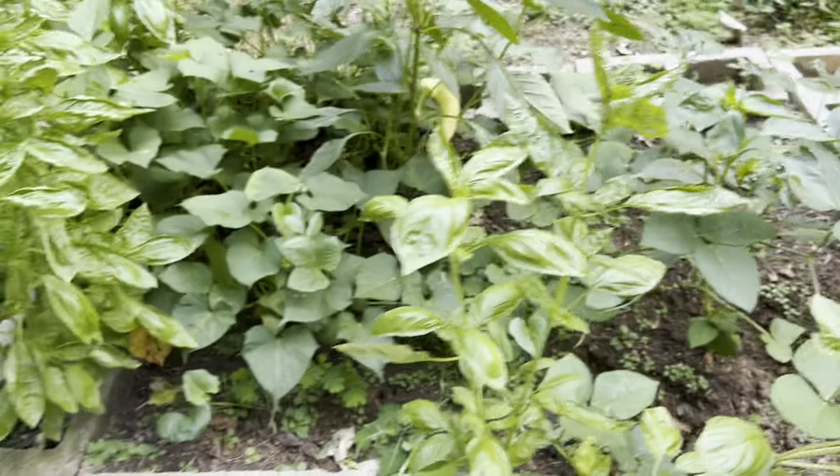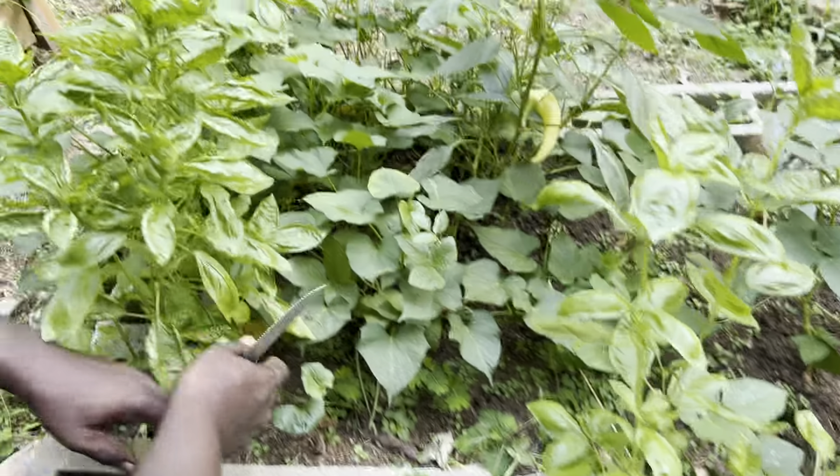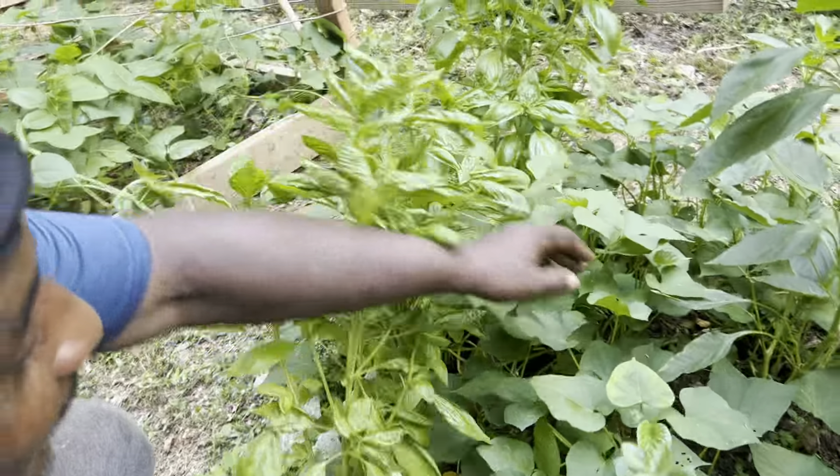Over here we have basil. Now we have so much stuff growing in this area. We have basil. We have sweet potato.